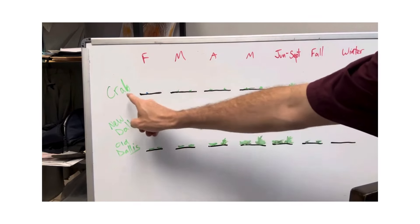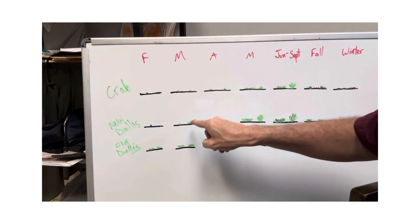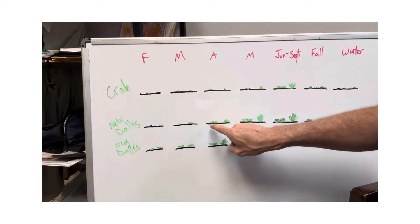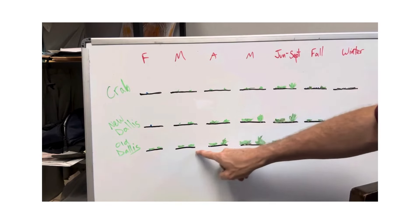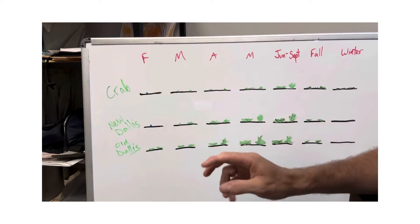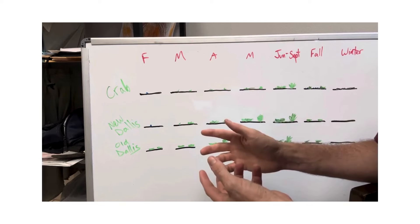Dallas grass is a perennial — it's not an annual. It lives year after year after year. Once it germinates and becomes an established plant, that plant will always be there. You can prevent new ones with pre-emergent, but once it has already emerged, you cannot pre-emerge it — you have to deal with it post-emergent. So if you've got Dallas grass that's up now, you need to deal with it post-emerge.